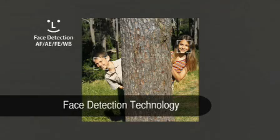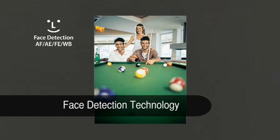Face detection technology determines the optimum focus, exposure, flash and white balance settings for the faces in your shot, while Face Select and Track lets you choose your primary subject from a crowd.